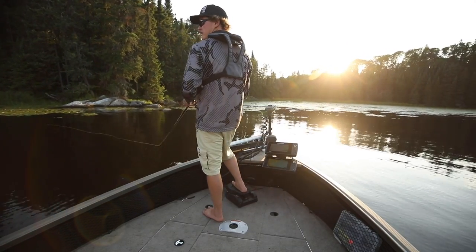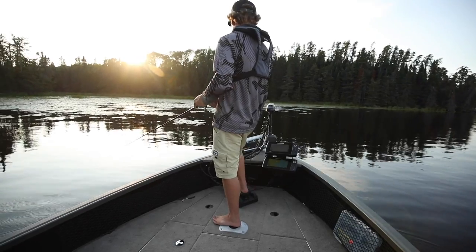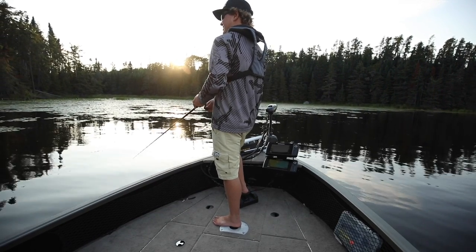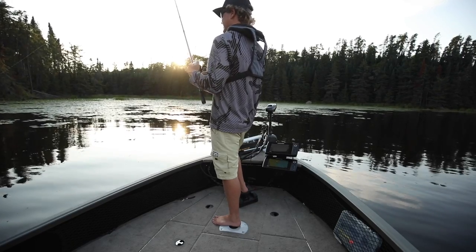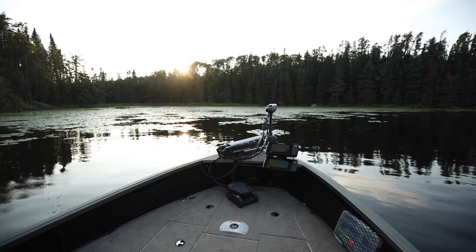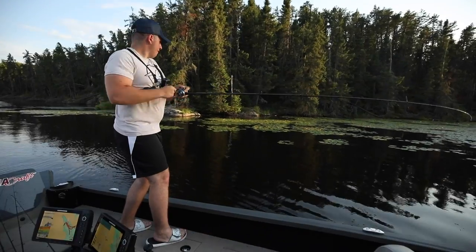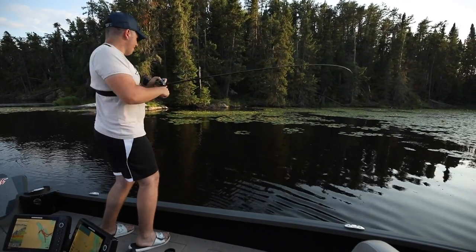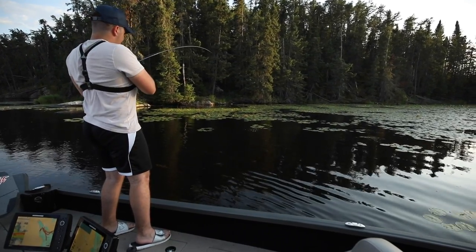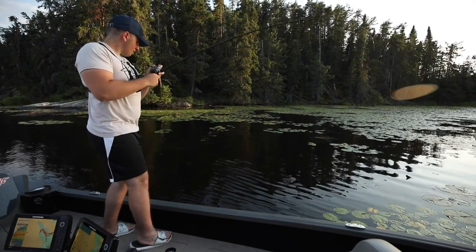Might be frog time now. First cast — come on, that's a good fish! It's a nice fish. First cast with the homemade modified frog. Wow, he's hung — I'm good. He's off! Not a giant but a very good fish.